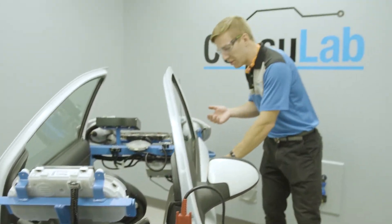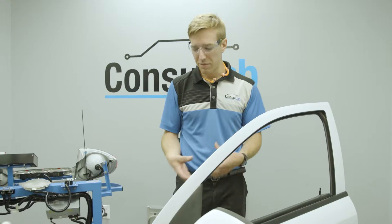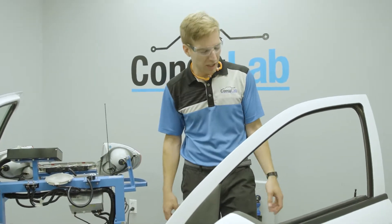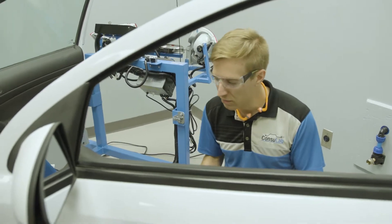Have you ever tried to teach power window systems — getting the trim off and everything? When you're doing it on a live vehicle, it can be so difficult. You've got that one student that's in there and they don't have any access. Well, here we have tons of room. We can move around. We can get access to all the components.